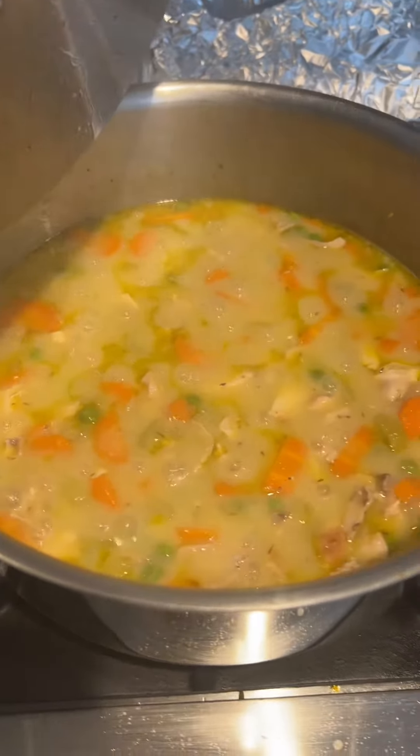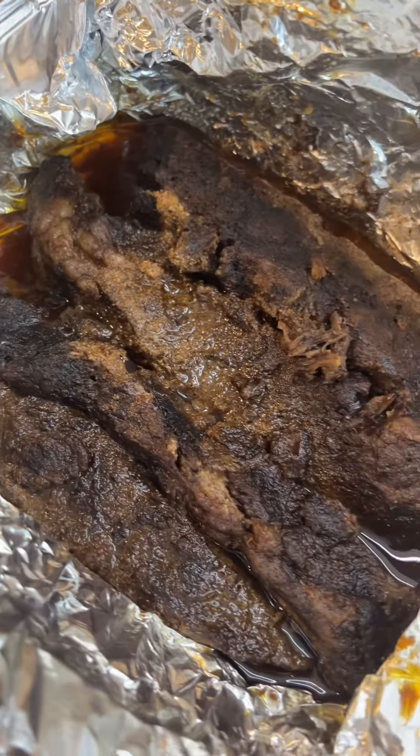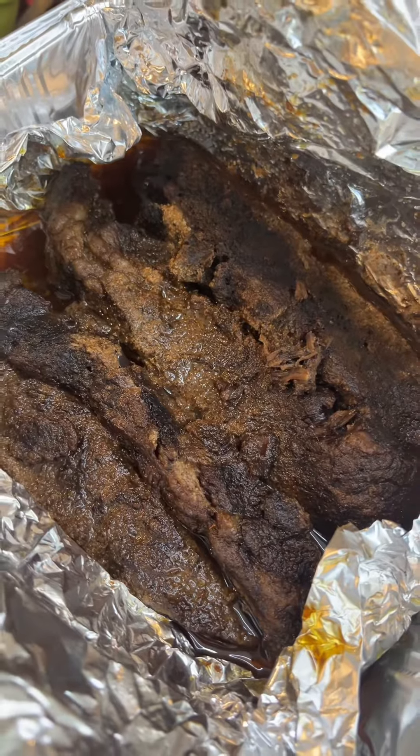I also have this other soup — this is the chicken and dumplings without the dumplings on top. These boneless short ribs just came out of the oven; I actually made them using my brisket spice. The spice is going in the book, but I also have it on my website now.